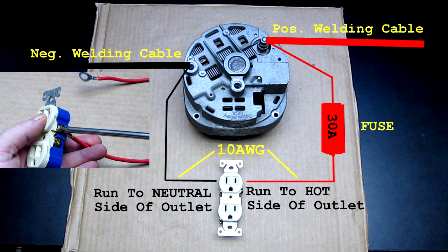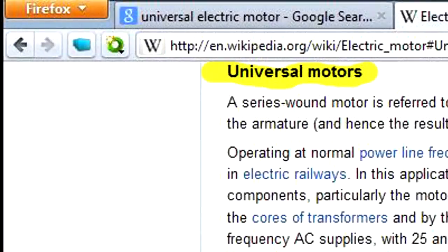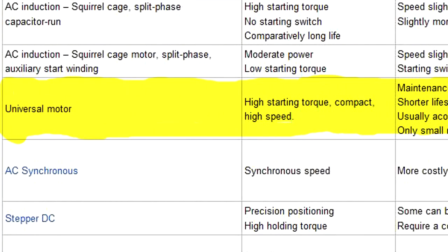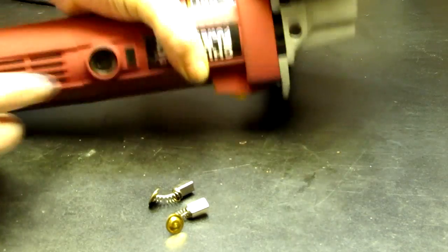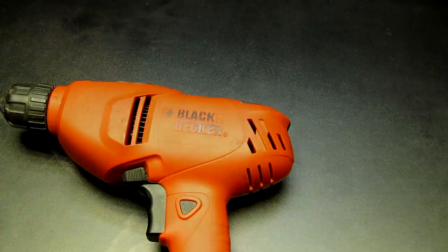So how does this setup run power tools? Well, as it turns out, a lot of handheld power tools are built with universal motors. These motors work with either 120 volts AC or 120 volts DC. These tools can be identified as an AC corded motor with brushes. For tools with no visible brush access, just look for sparks when you're pulling or releasing the trigger. If you see sparks, then it has brushes.